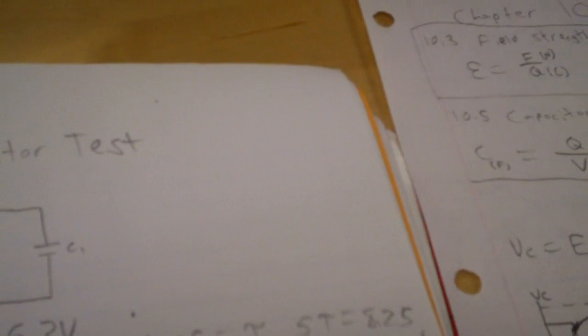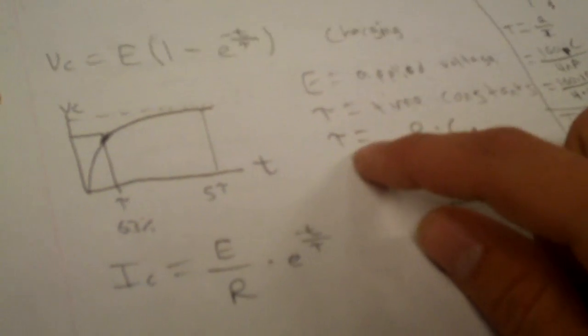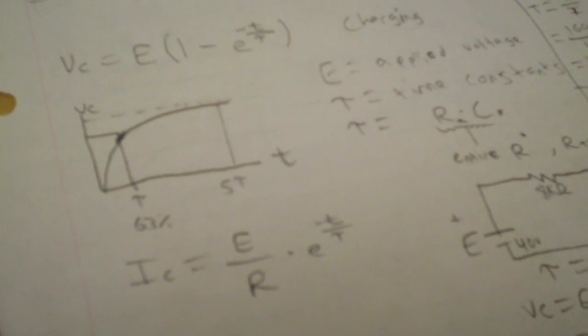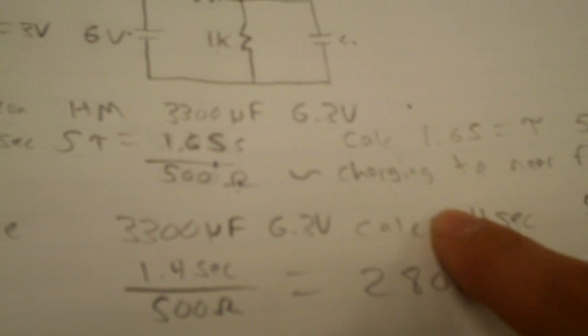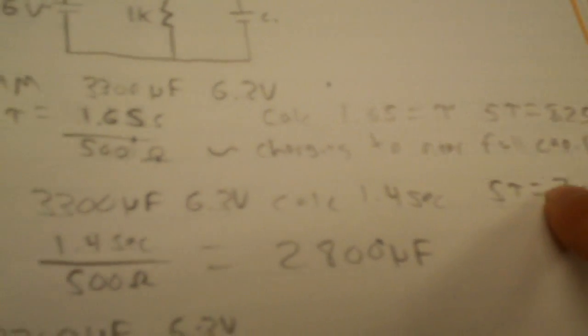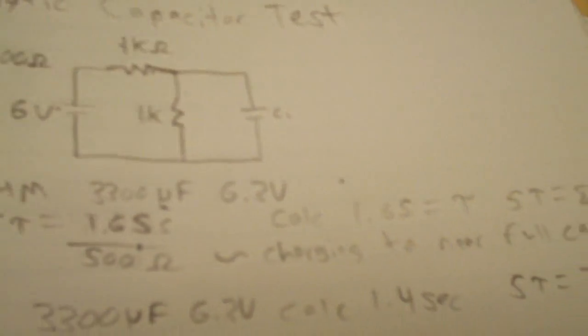When you hook a capacitor into a circuit like this, you multiply the resistance of the circuit by the capacitance to get tau — one time constant. The time a capacitor takes to charge is five time constants. So for a 3300 microfarad capacitor, tau calculates to 1.4 seconds and five tau is 7 seconds — that's how long it takes to discharge on a 500 ohm circuit. With two 1K ohm resistors, the effective resistance is 500 ohms, and the voltage going to the capacitor is 3 volts.